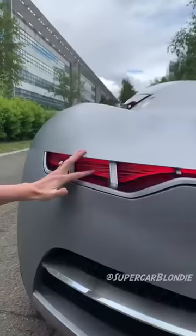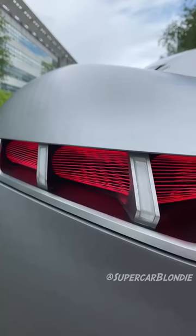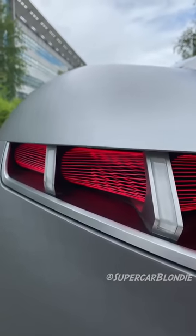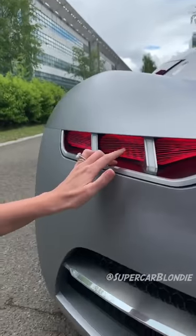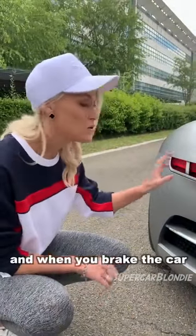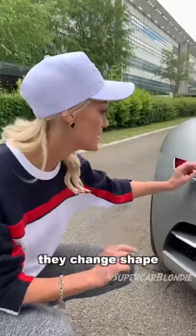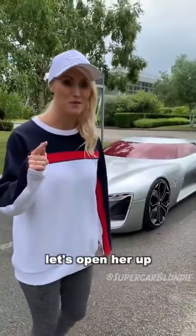See how you can touch them? Isn't that amazing? These are laser fiber lights, and when you brake the car, that's what they do — they change shape. And now for the best part: let's open her up.